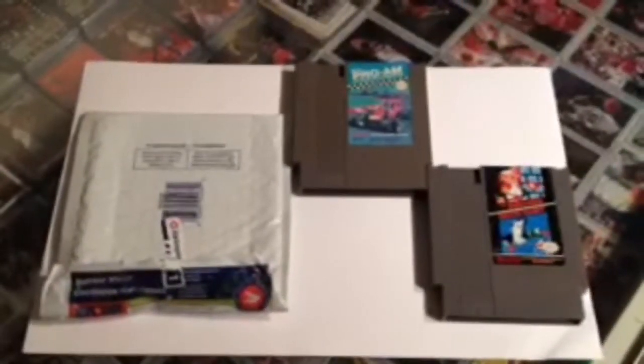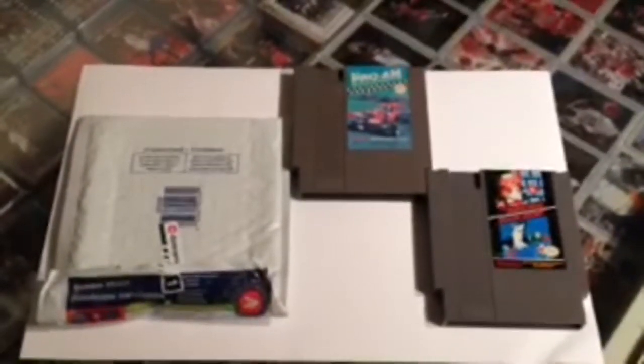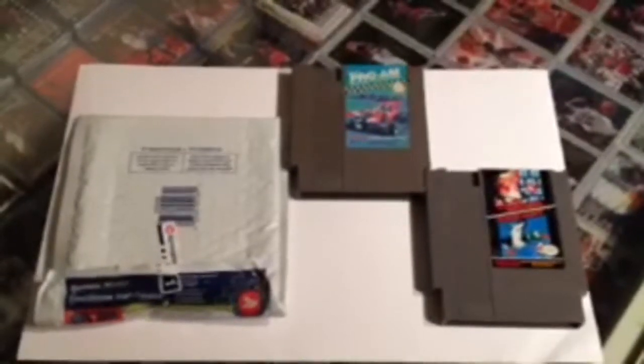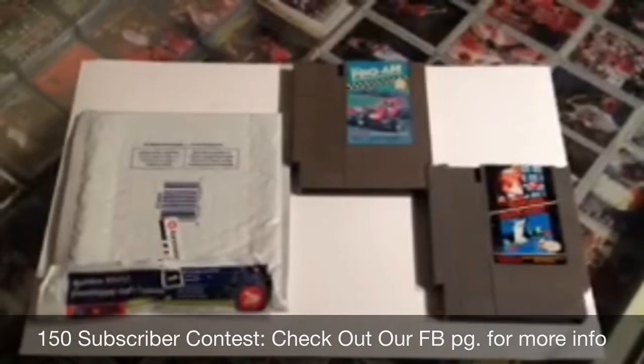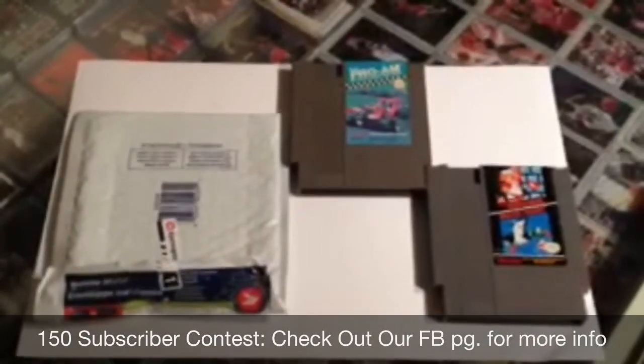So he sent us the RC Pro-Am and the Duck Hunt Mario combo. I just got it in the mail and I just wanted to say a special thanks to J-Rock for picking our name. Check out our subscriber contest and see if you can win something similar to this. We've got some NES games up for grabs.